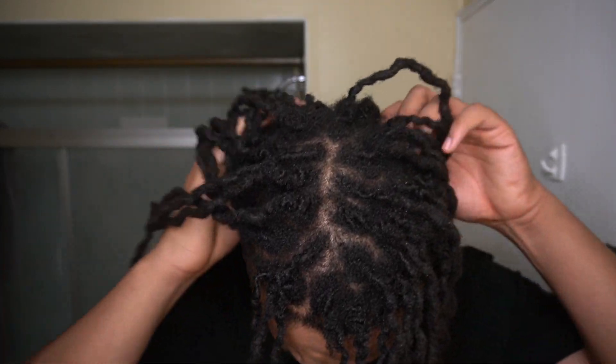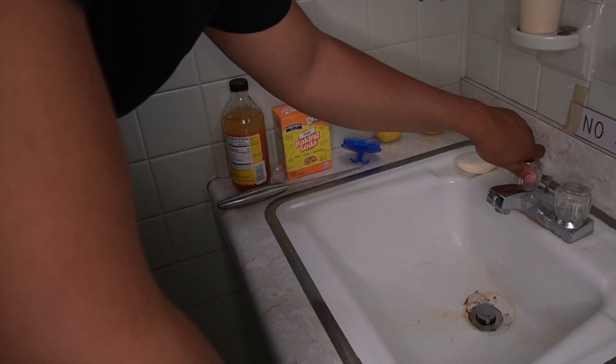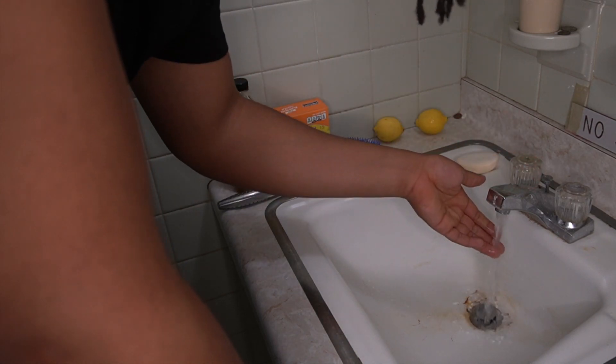I'm just going to kind of rub my dreadlocks together. An ACV wash is supposed to deep clean your dreadlocks and get any buildup out. I do have this little thing to scratch my scalp, so I might use this too. It's time to get into the ACV wash — I'm going to turn the hot water on just to get the water hot.